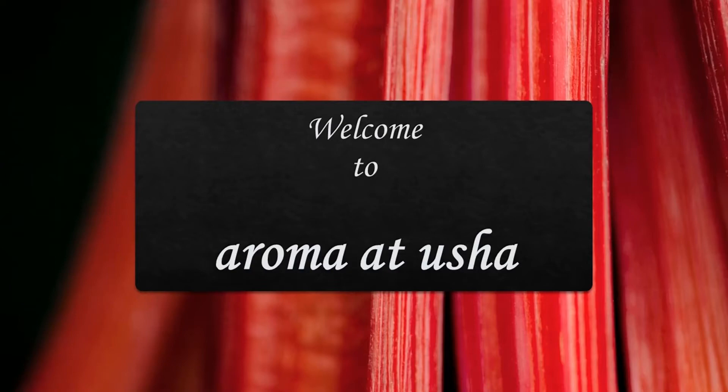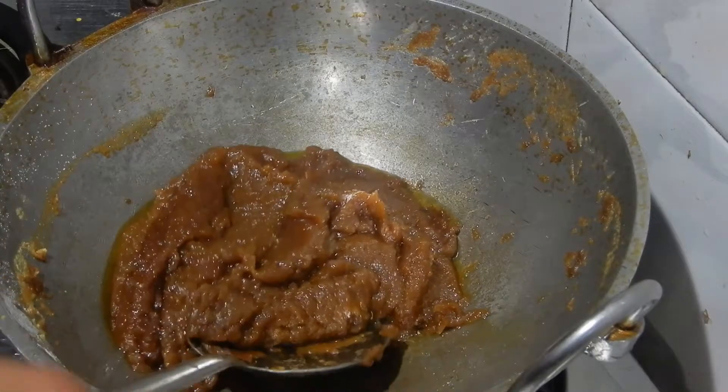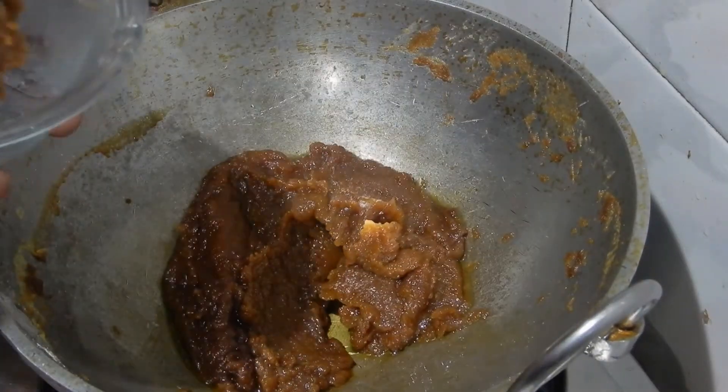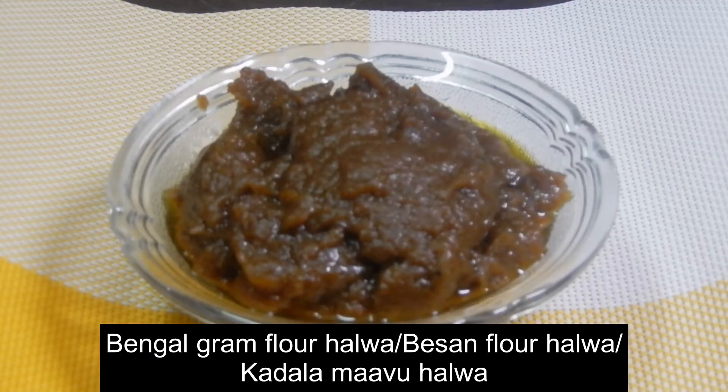Welcome to Aroma at Usha. For more delicious healthy recipes from the channel Aroma at Usha, click the subscribe button and click the bell icon. Today I am going to prepare a delicious sweet recipe: Bengal Gram Flour Halwa.